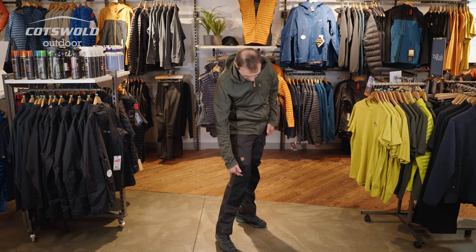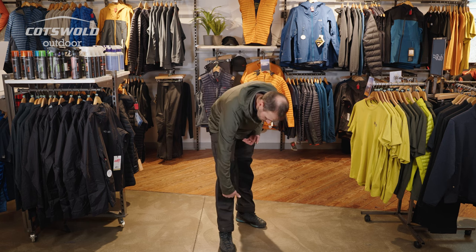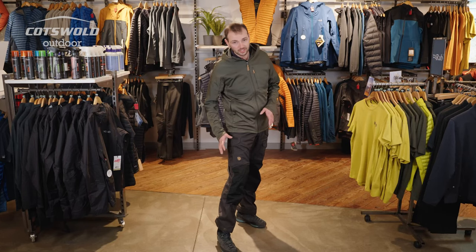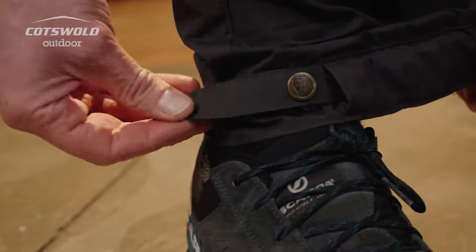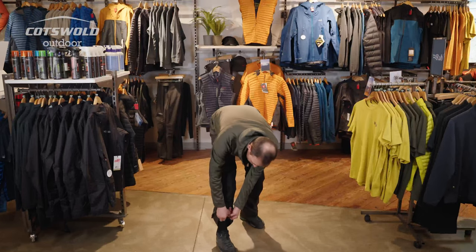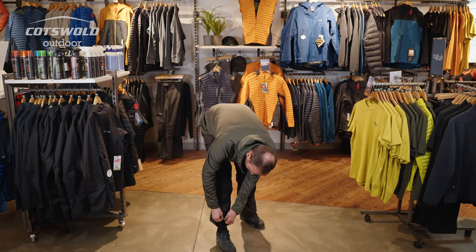You've also got the articulated knees so you're not dragging the trouser up every time you go walking, and on the reinforced knee patches you've also got the option to add foam knee pads — because I'm getting on now and my knees are not what they were. You've also got the trouser cinch with press studs so you can really cinch that in to stop anything going up the top, and like a lot of Fjallraven trousers you get a hook to hook the trousers onto your laces to stop any riding up as you're walking.